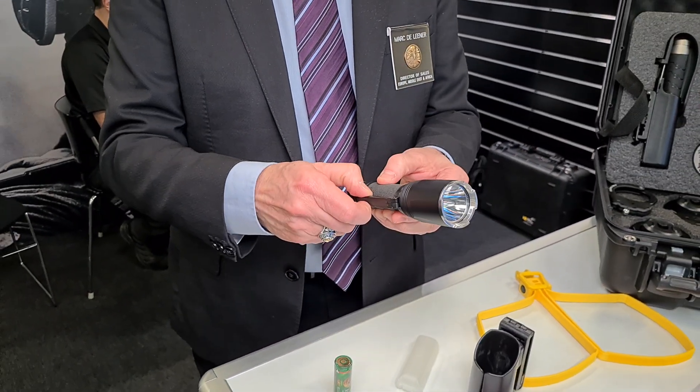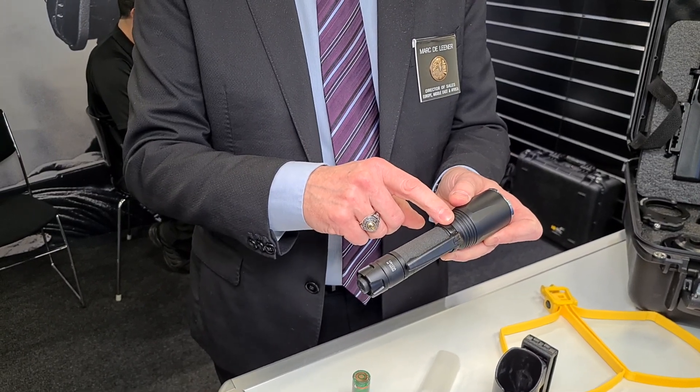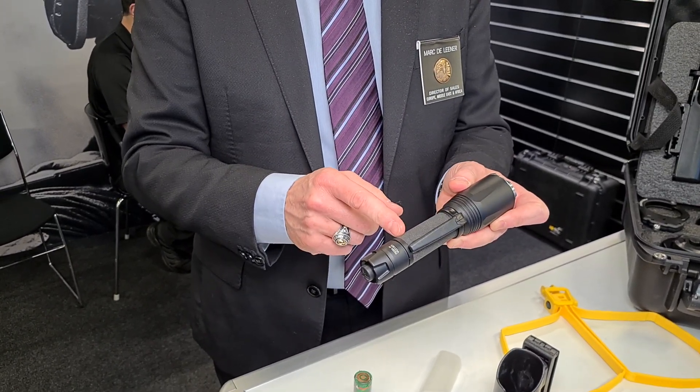We have a clip. You can change the position of the clip — on the top, on the back side of the flashlight.